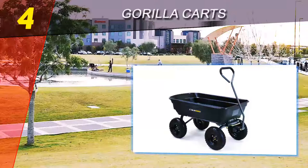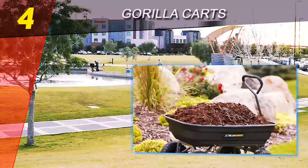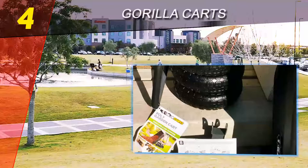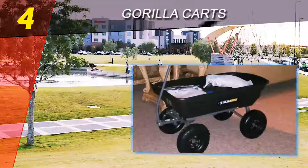Coming in at number four on our list: Gorilla Carts. The Gorilla Carts poly garden cart is proof that inexpensive carts and wheelbarrows aren't always cheap imitations of their professional cousins. This four-wheel cart has a 600-pound carrying capacity. Because of its solid base and convenient handle, you can reasonably expect to haul heavy loads without any issues. The four 10-inch tires provide a balanced and stable platform to haul material in its 36 x 20 inch tub.